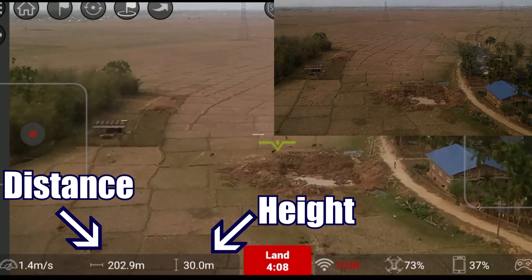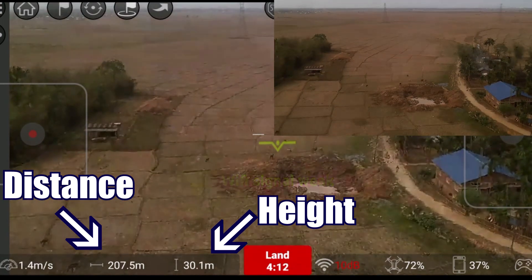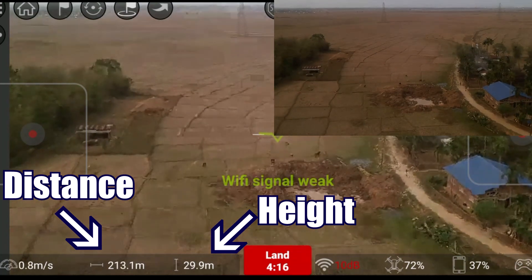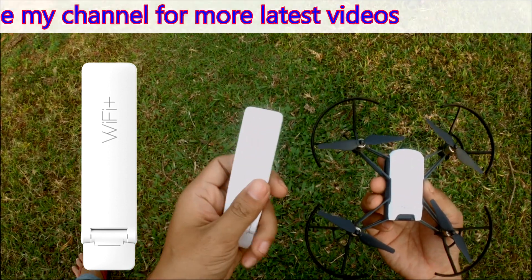Wow guys, 200 meters! Finally, we have got a video of the Wi-Fi signal. We have got 200 meters. So friends, we have got a video of the Wi-Fi repeater online.